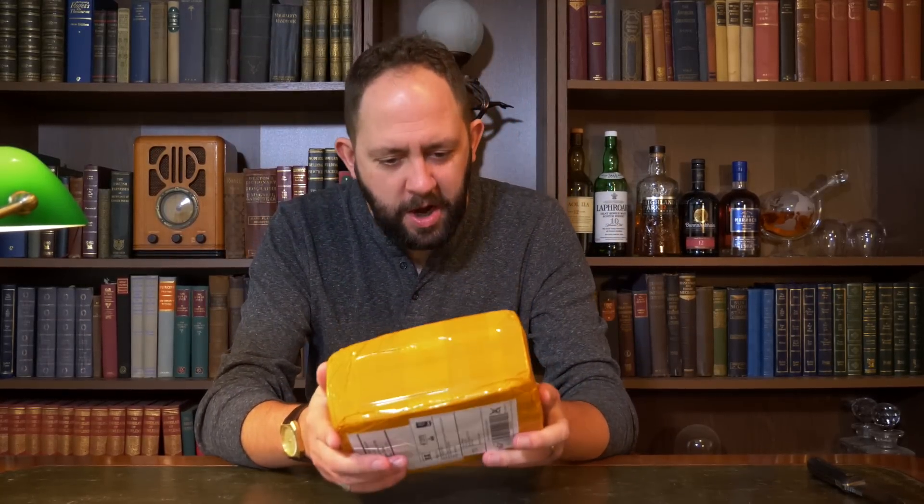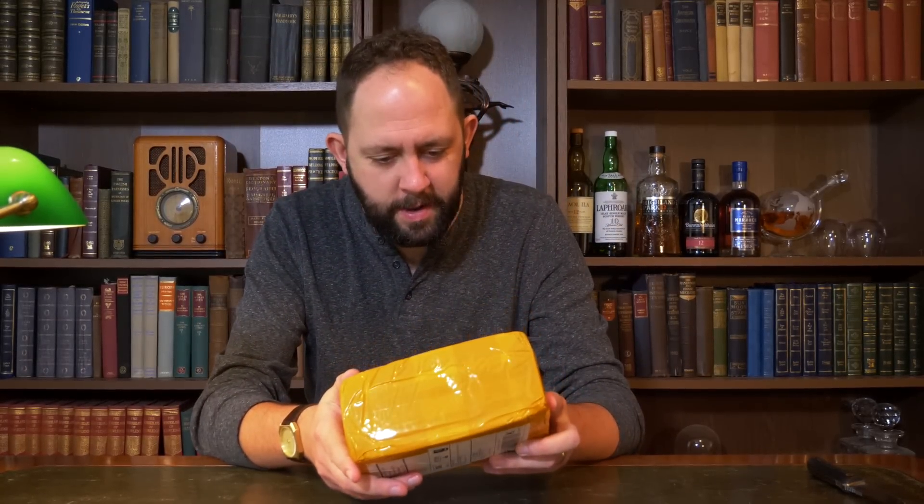So the first one we've got is this, which is a yellow package with something called a phone bracket inside it.